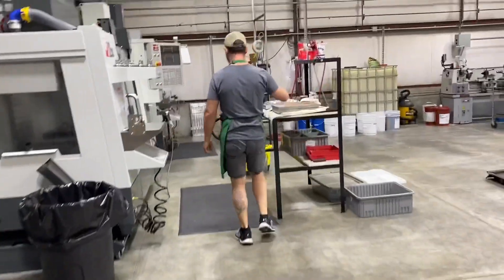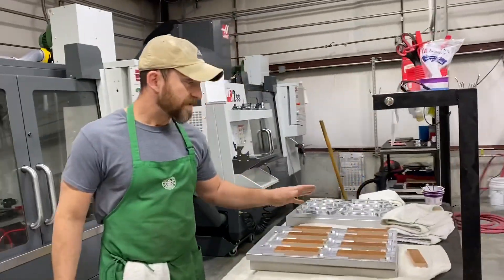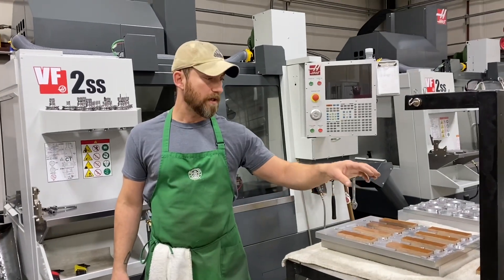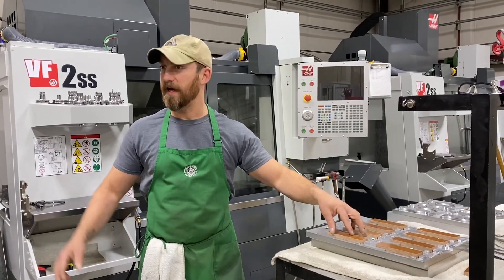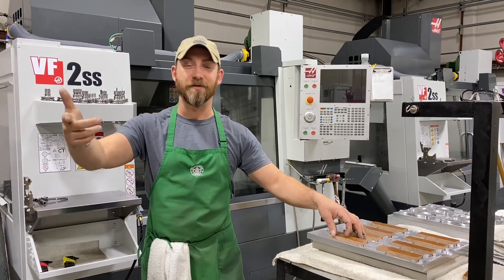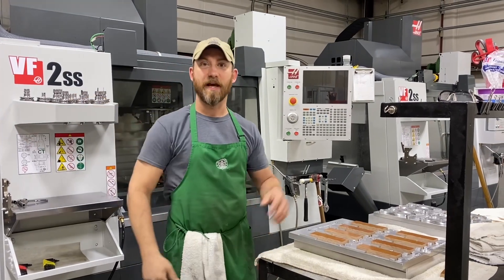So what's going on over here is handle machining. We're just down to some odds and ends here and we're about to start setting up some new handles. I think we've got some 4.5, the TAC series stuff, the GSO 4.5, and the 4 and 5 TAC series handles we're gonna start machining.